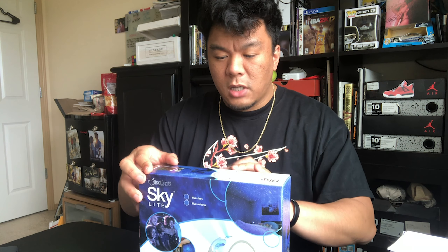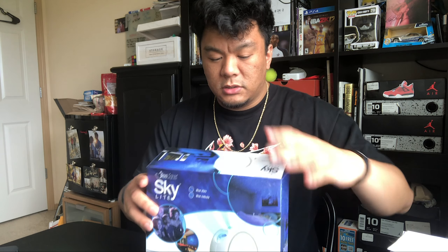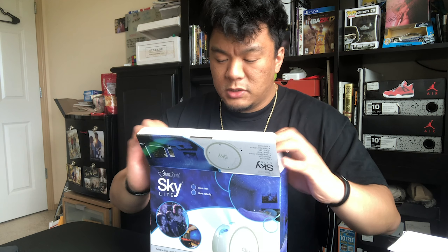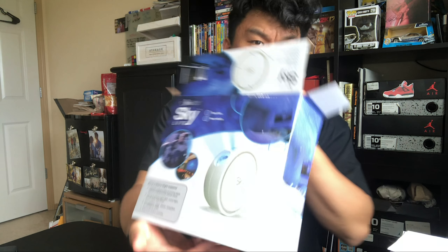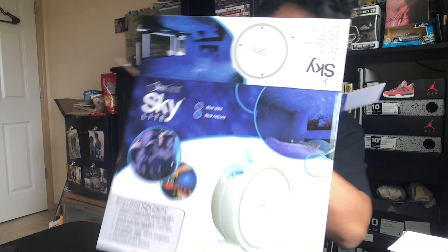Instagram wins again — I swear they be listening. I keep talking about these galaxy lights and they just spam me. The worst part is when you already ordered something they keep spamming you like, bro, I already bought it — leave me alone. This one is blue stars and blue nebula. There was a green stars option, which I thought was interesting, but I don't want green stars in my room.